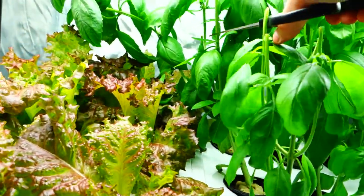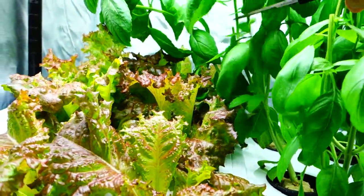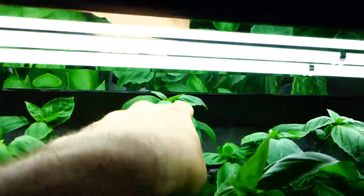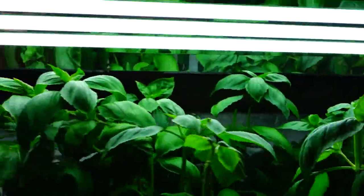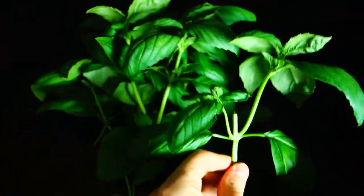I'm just kind of chopping things down on that basil. The last thing you want is a fire hazard — you see what's going on here? You see this basil right there? It's getting too high to the light. Look at all this basil I already just chopped down.